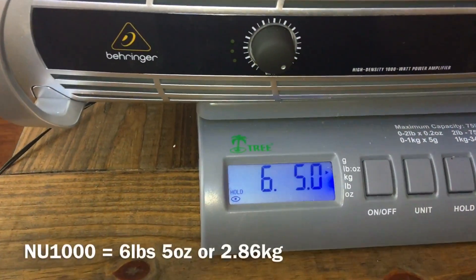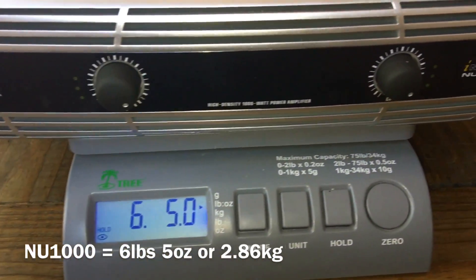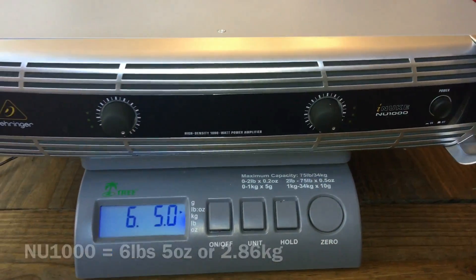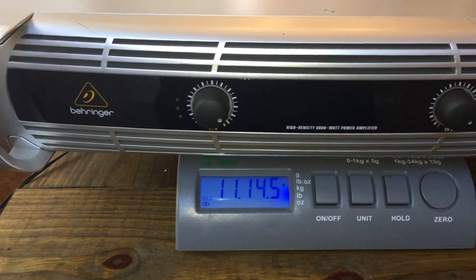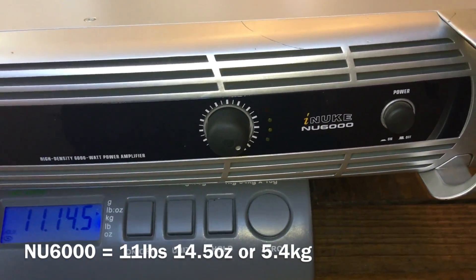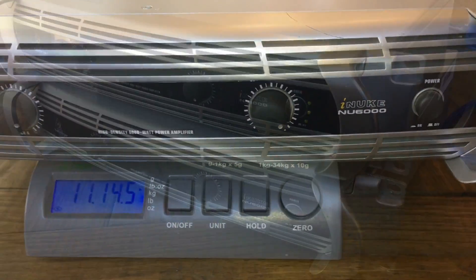Check out the video description for links to buy this if you're interested. The iNuke NU1000 weighs about 6 pounds 5 ounces, and the NU6000 is about twice as heavy — around 11 pounds 14.5 ounces, or 5.4 kilograms.